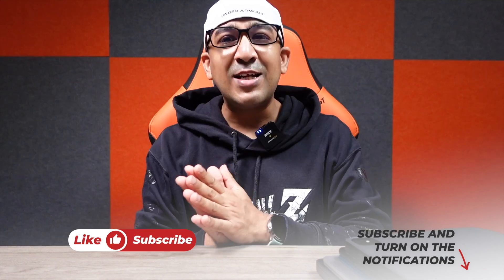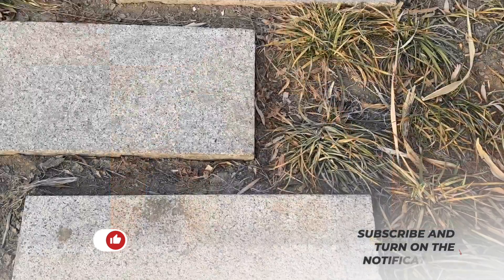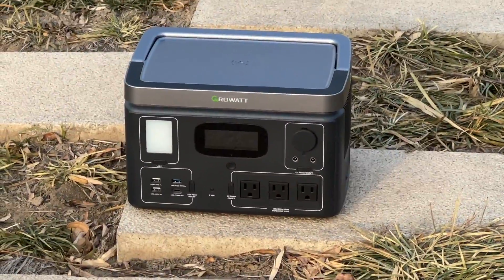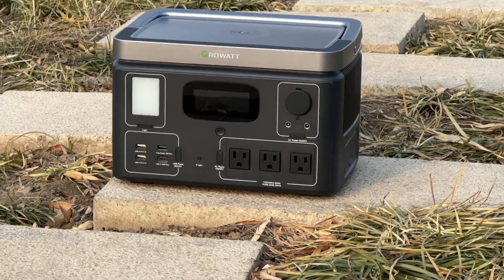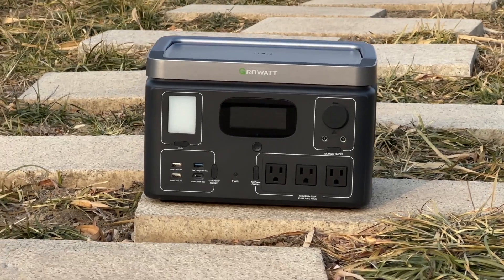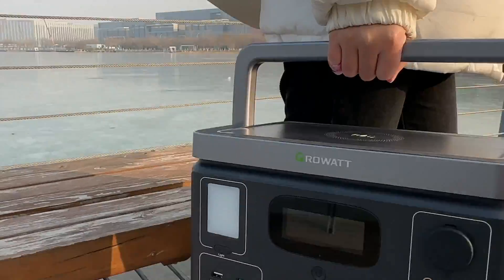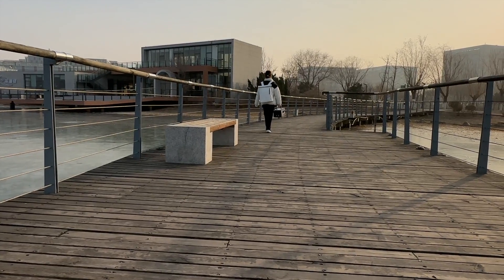Welcome to another honest review video. Today we're going to talk about another portable power station — the Growatt Vita 550. This is definitely a portable power station, and I prefer this one. After buying and using it for personal use in this studio, many other people have started to like it. It's becoming a popular choice because it only weighs about 8 kilograms — 17.8 pounds — making it one of the lightest portable power stations we've used in this studio.